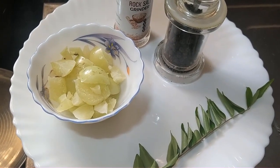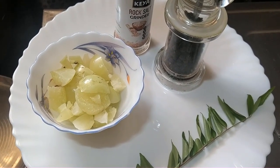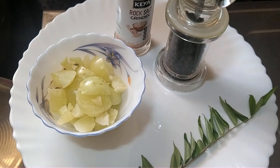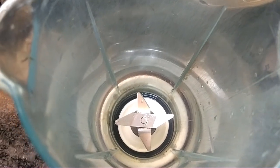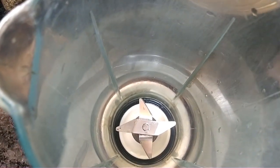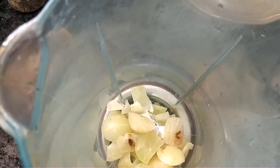First, let's add a seed of flour and mix it. Let's add some curry leaf.